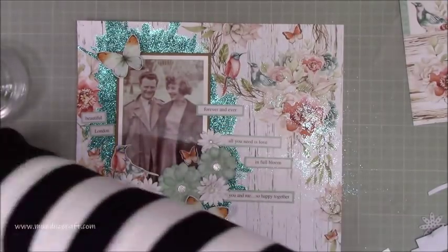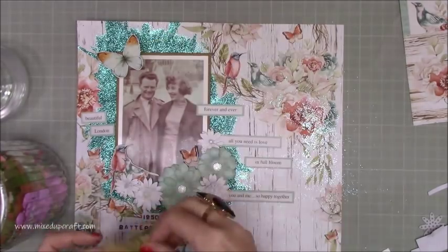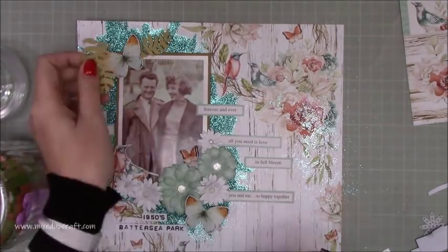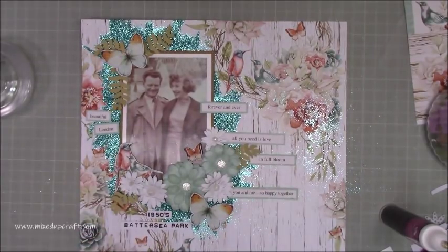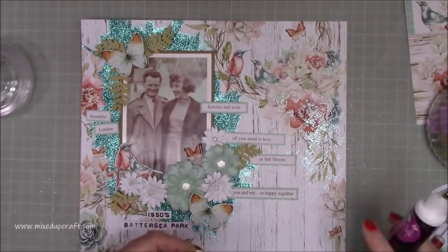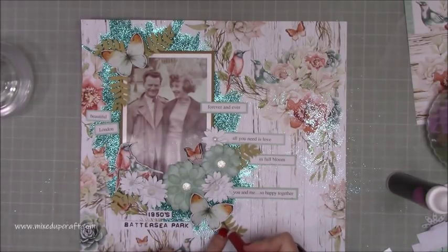Any layout I do with my grandad is special because I never actually got to meet this wonderful man. He died quite a while before I was born — we lost him way too young, it's very sad. I always like to do a layout because I feel like I'm a little bit closer to him. It's just nice.